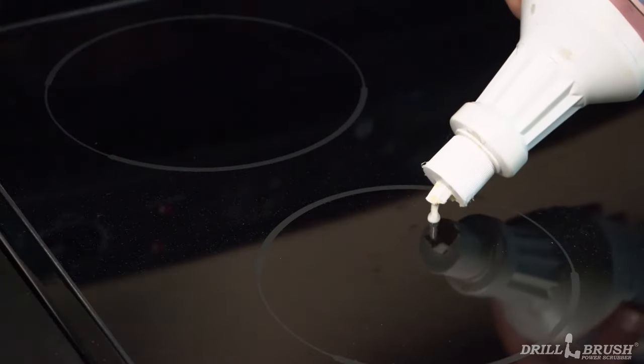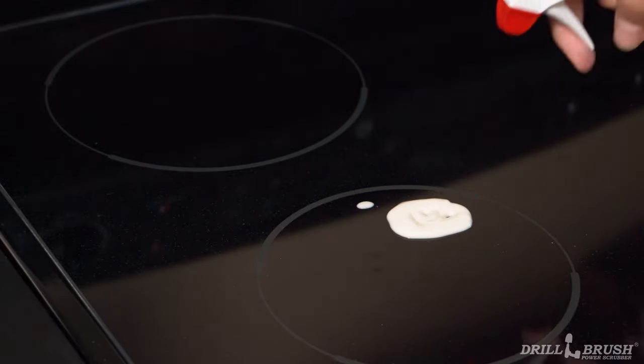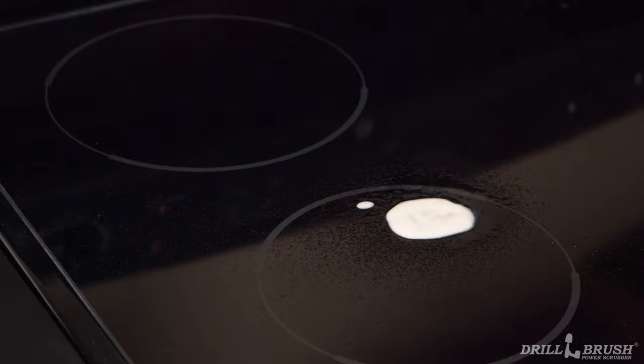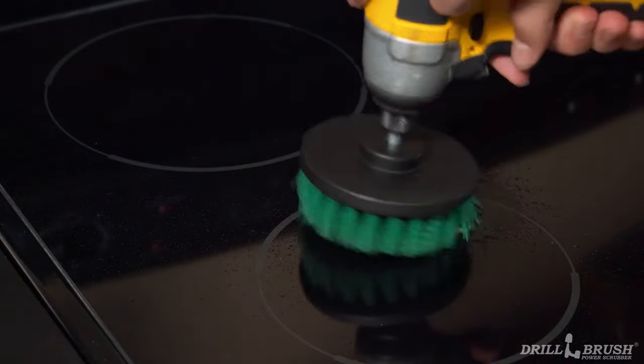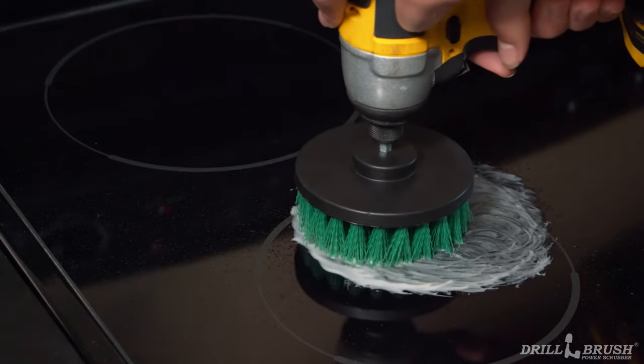Another alternative is to make a cleaning paste. By mixing a more viscous cleaner with some water, you can make a manageable paste that'll stick to the brush better. In fact, you can even rub the brush in the cleaner before you begin. If the cleaner is nestled in the bristles, it's less likely to go flying.